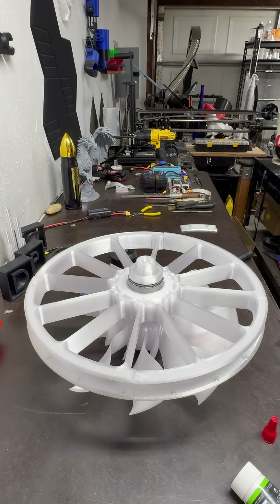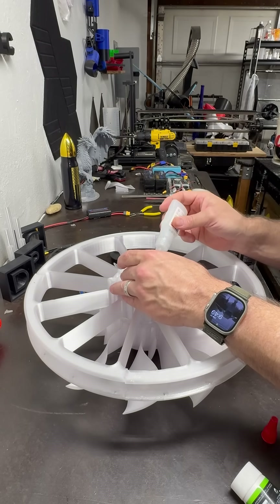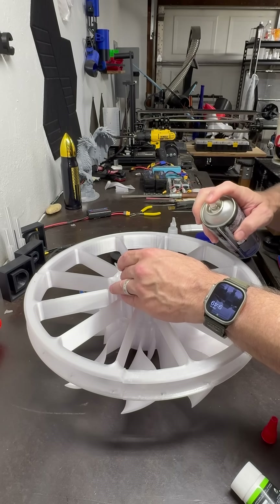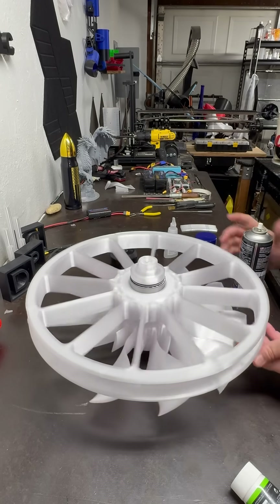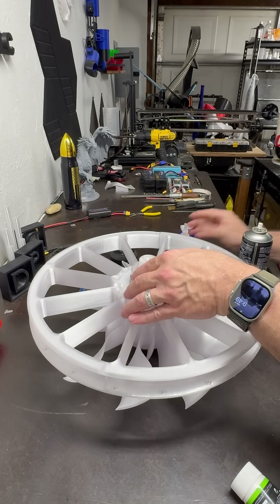We're going to set this in place and kind of freeze-weld it with some tack here. This is just to ensure that it doesn't go anywhere, so we'll put a drop there and freeze it. I sort of like tack welding with CA glue — same principle almost.